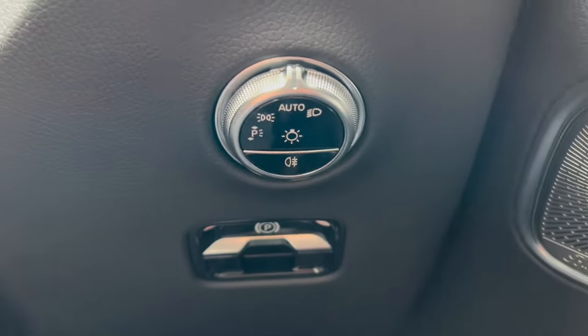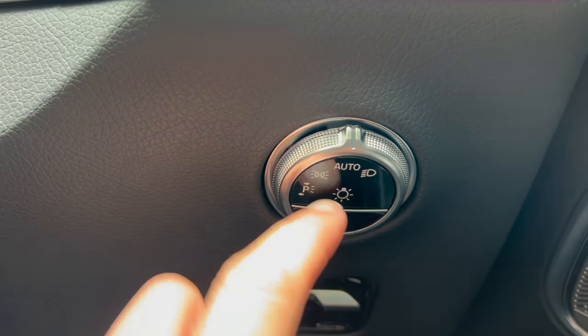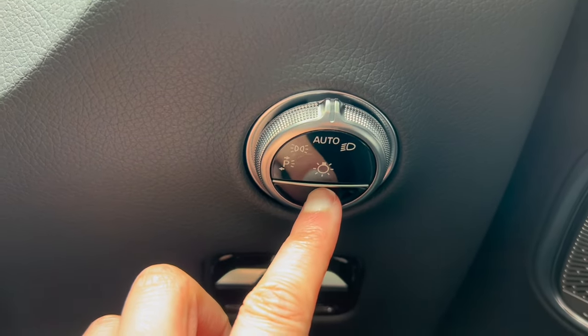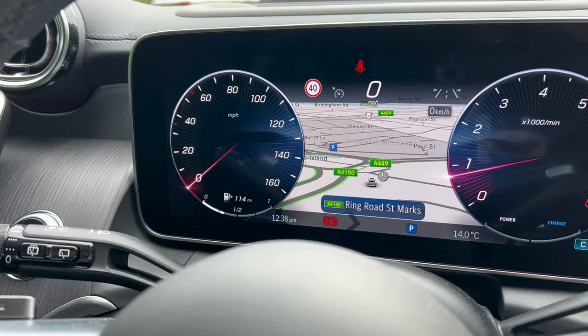Moving up, we have the lights. I would just set them to auto, but here you can adjust for side lights, full beams, parking lights, or auto mode, which is very useful. You've got the electric handbrake here — you'll see a little light on the dashboard with the letter P.